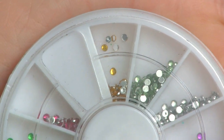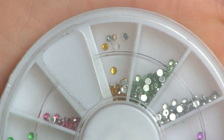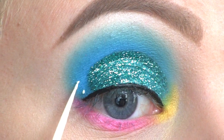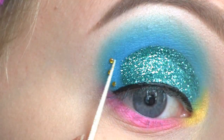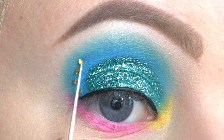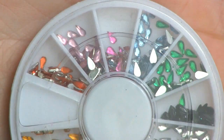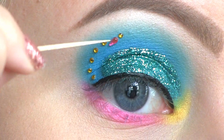I'm going to use these yellow rhinestones that I bought on eBay, and I'm placing them along the outer half of my crease. To help them stick, I'm applying eyelash glue. Now I'm going to use these pink rhinestones and I'm placing them around the yellow one.